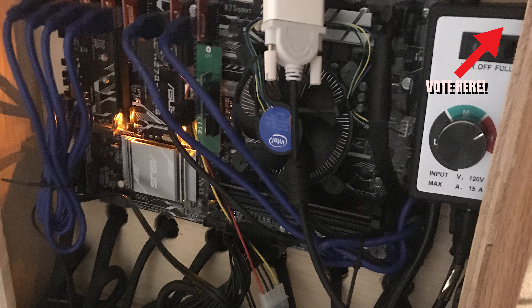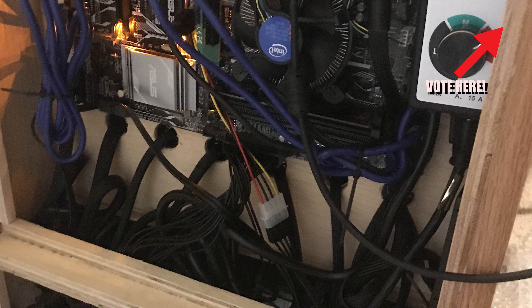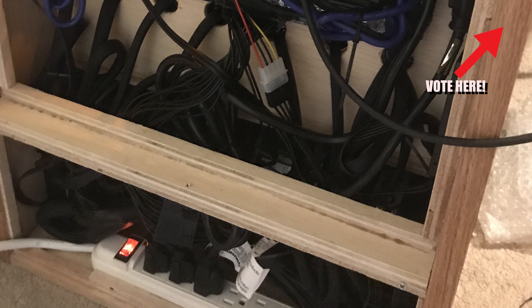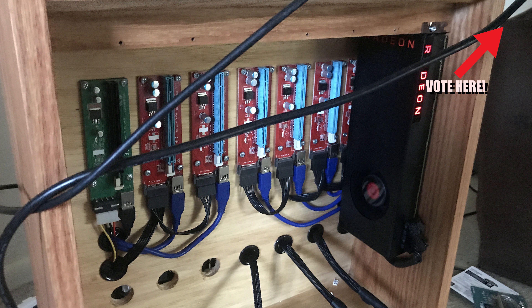It has 8 gigabytes of G.Skill Aegis memory, an Asus Prime H270+, two Corsair HX 1000 power supplies, and a nice little 120 gigabyte SSD. The reported hash rate is 297 megahash a second.